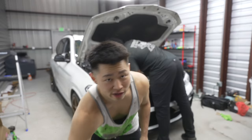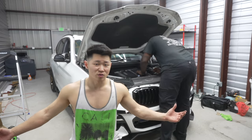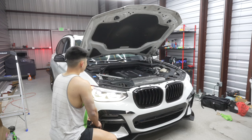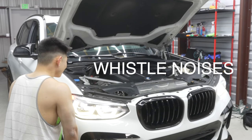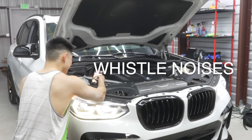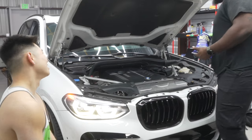We're going to get my initial reaction because I didn't get to hear the turbo whistle - BMW X3 2019 has great insulation. All I heard was exhaust from the back of the building. Ishmael's going to start it up again so I can get my reaction. Oh yeah! I can't wait to hear it under load.